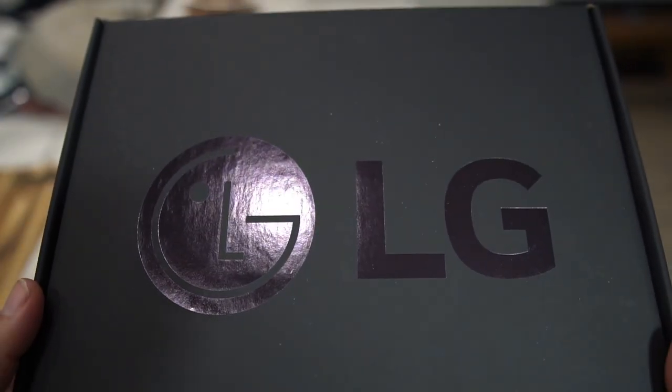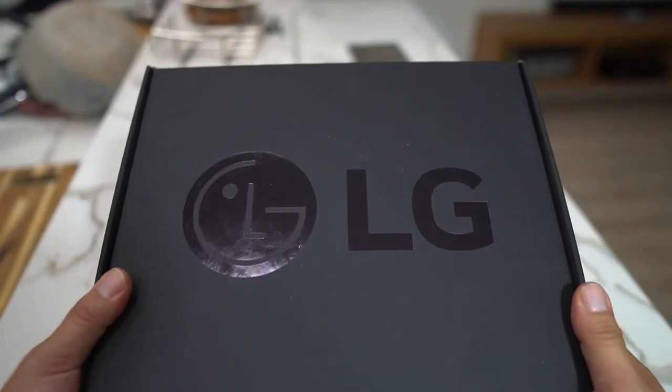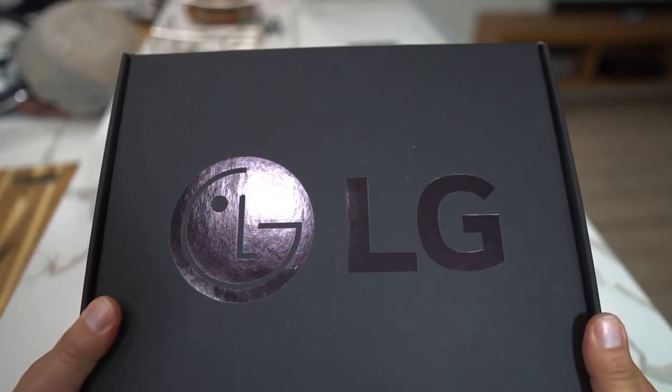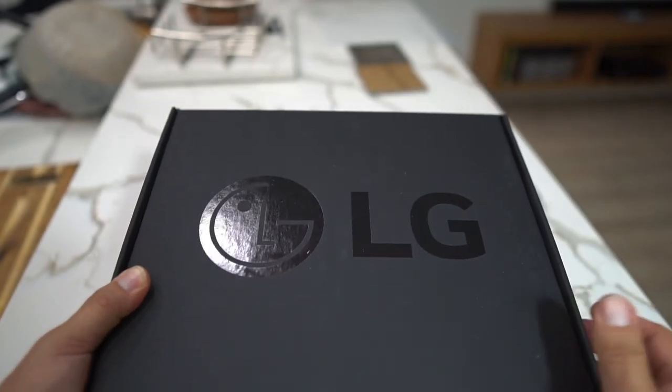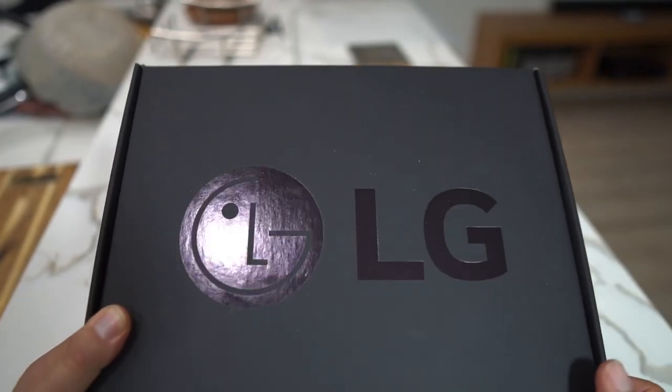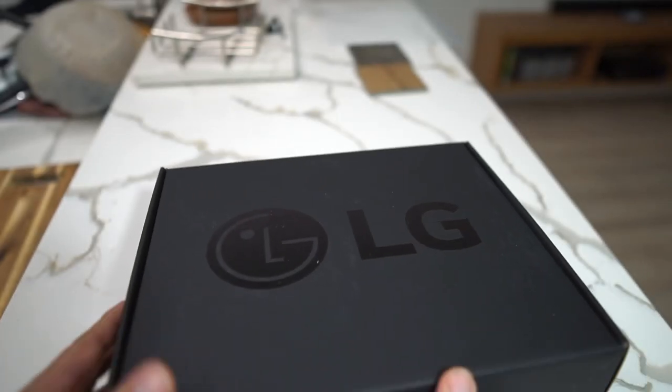What's up party people, Android Stud here. Look what I just received from LG — they sent me over a package. As you can see in the title, I'm excited. I wanted to thank LG for sending this over for me to check out, put on the channel, and review.